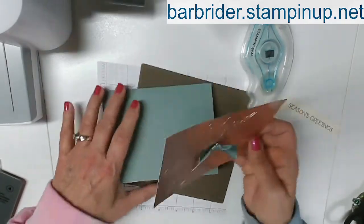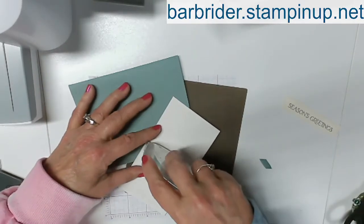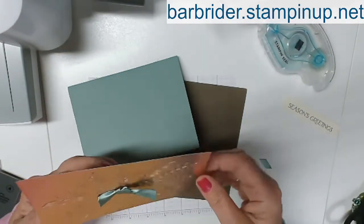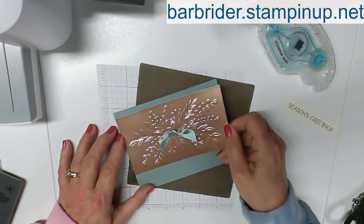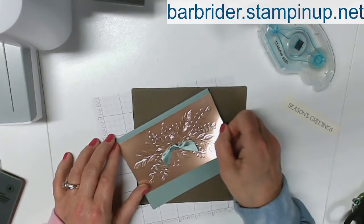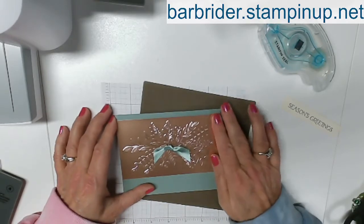Now we're ready to adhere this onto the front of our card. I'm going to do a little extra adhesive on there just because it is the foil and it's a little heavier. So this is five and a half, so I'm going to go right to the edge side to side. I'm just coming up to make sure I'm getting kind of straight here. And there we go.